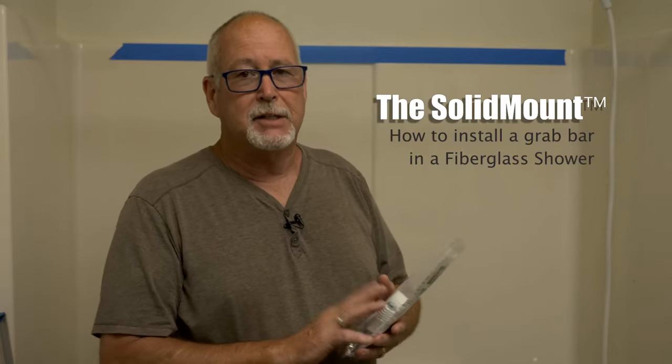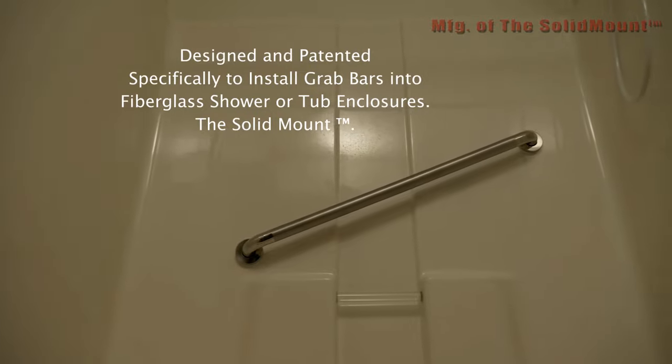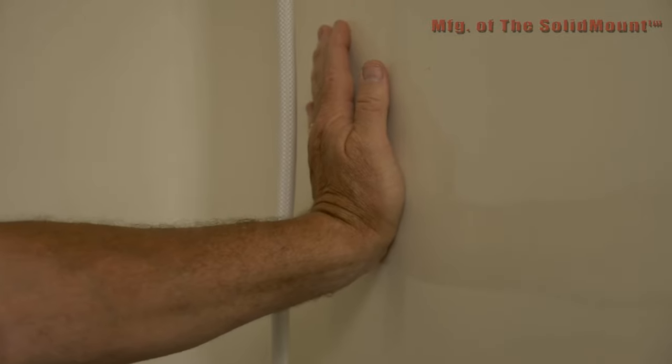Hi, my name is Craig Matheny. I'm the designer and manufacturer of the Solid Mount. This mounting bracket is the only mounting bracket designed for fiberglass showers. There are other ones out there — toggle bolts, ones that use specific types of wings — but none of those are truly secure in fiberglass because the fiberglass flexes. The Solid Mount mounts into the studs of the house, giving you a safe, secure, solid grab bar to hold on to.